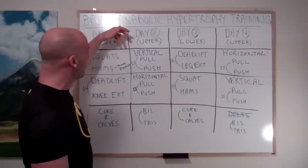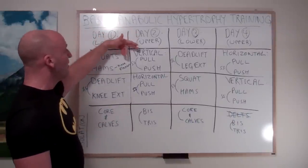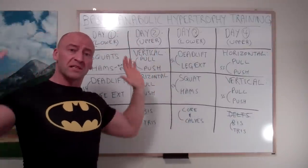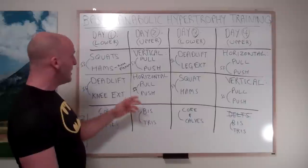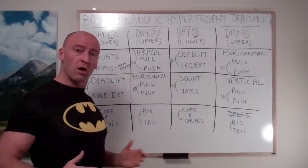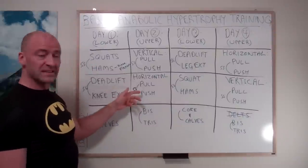Now let's take a look at the upper body workout. You're looking at vertical push-pull for your first superset — so that's going to be something like a pull-up supersetted with an overhead press variation. Then you're going to go to horizontal push-pull, like a chest press and row combination, for your second superset.